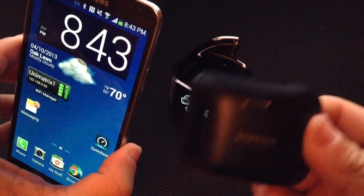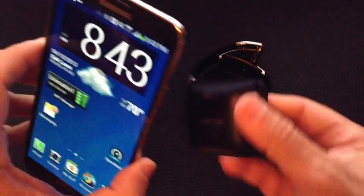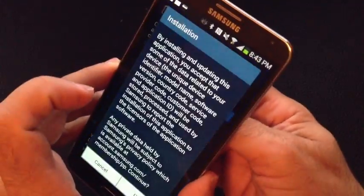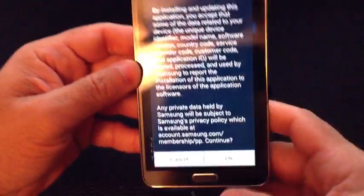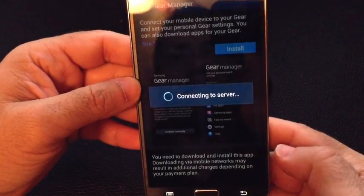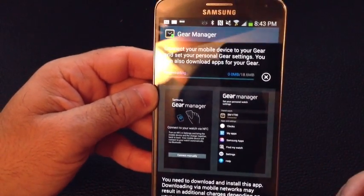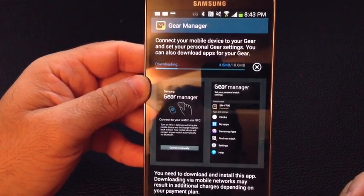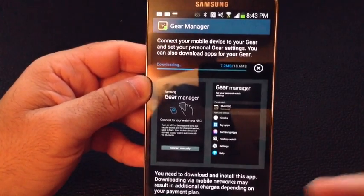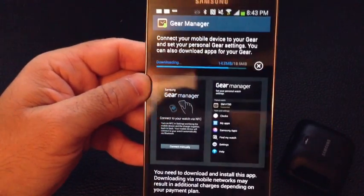So here I have my Note 3. What I'm going to do is take this base, which you see here in the graphic, and get it close to the phone. Notice how something came up now? So now I'm going to follow the instructions right here on the screen — looking for the Galaxy Gear software. I wasn't really able to find the gear manager through the Play Store without going through that process that I just showed you.